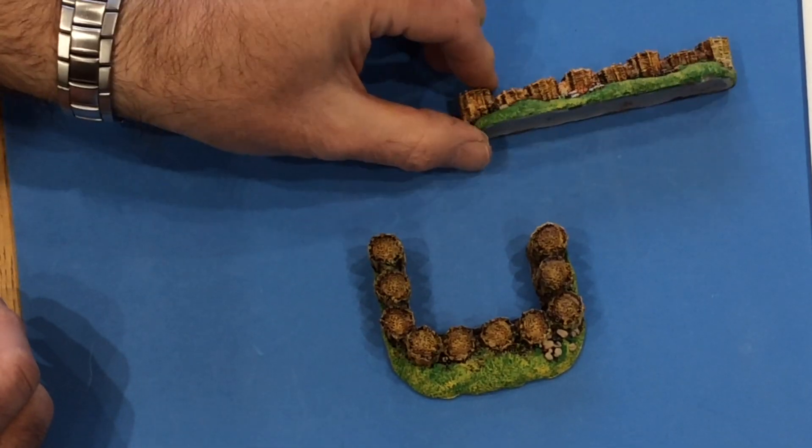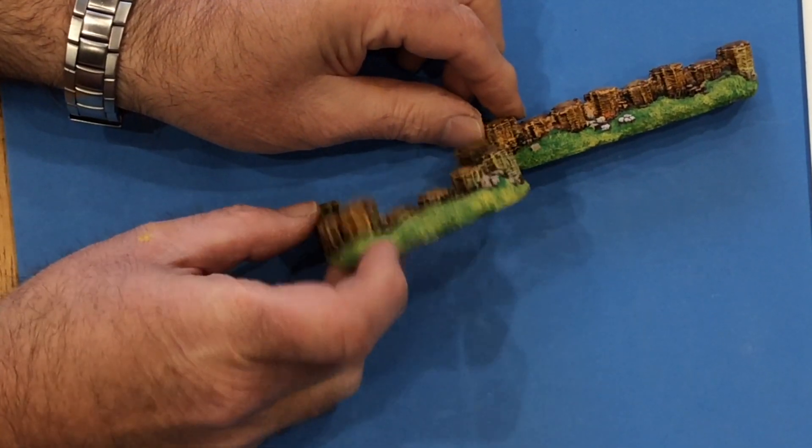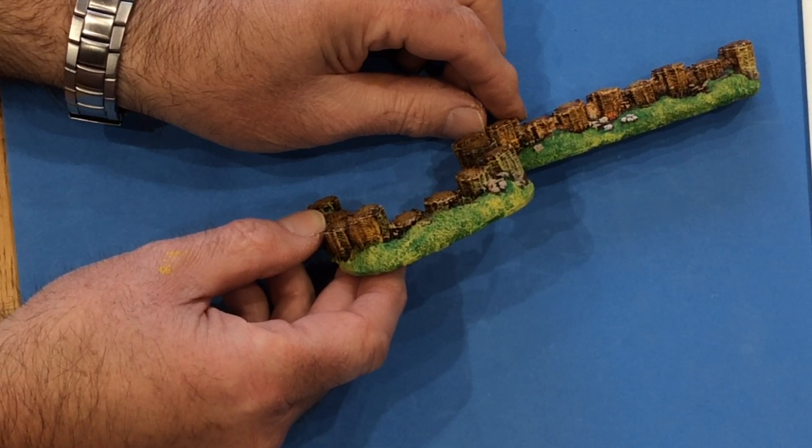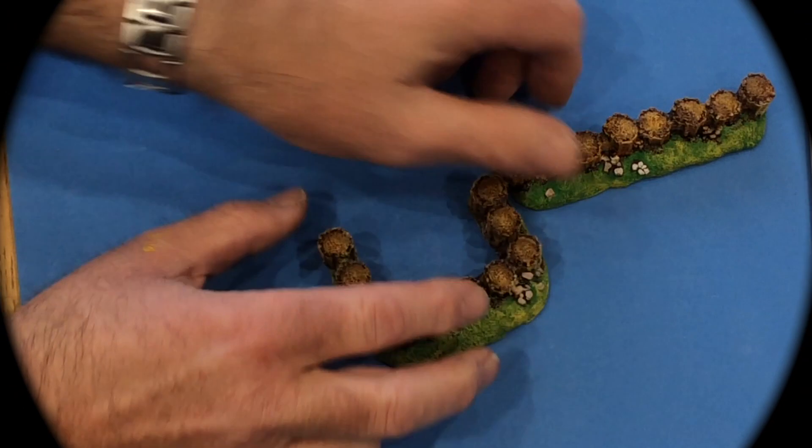These gabions here are slightly irregular in height, but they're well detailed and they look good on the wargames table. That's gabions.